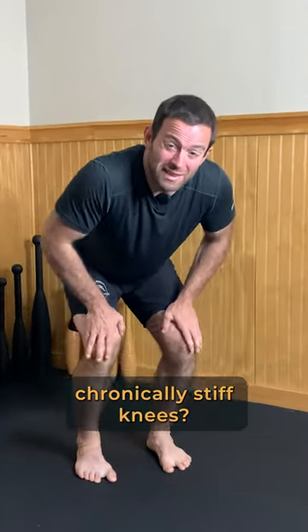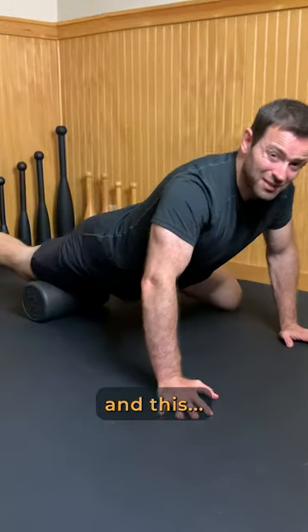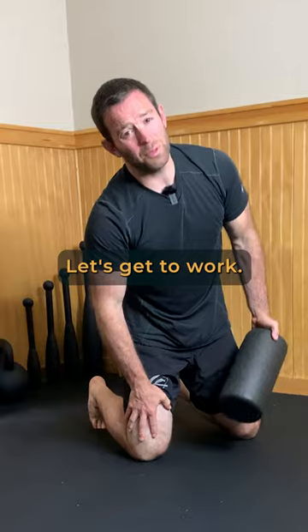Do you suffer with chronically stiff knees? You've probably tried this, and this, and this, but they're still brutally stiff. Let's get to work.